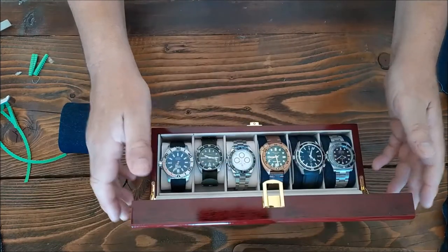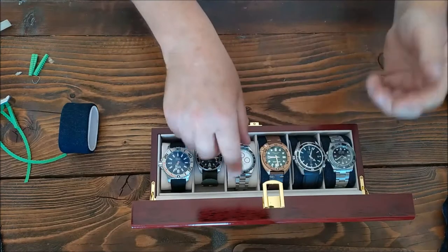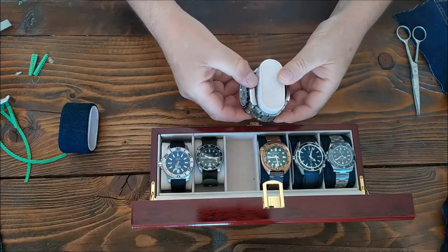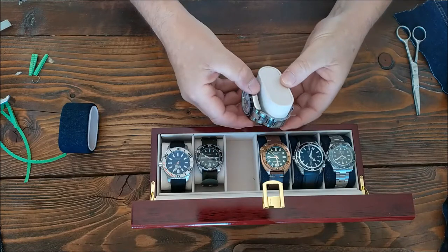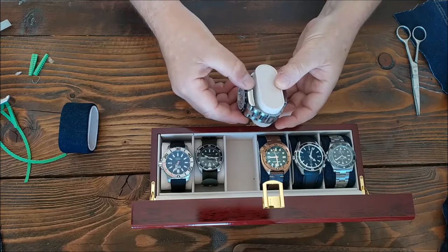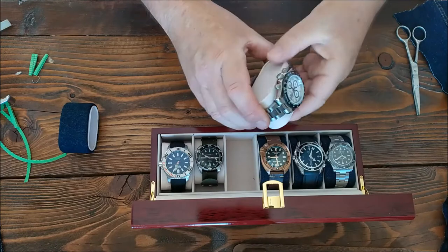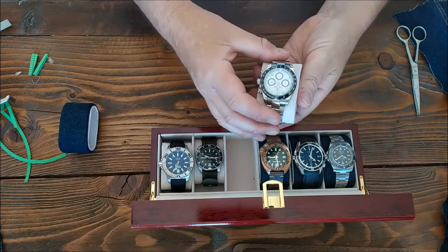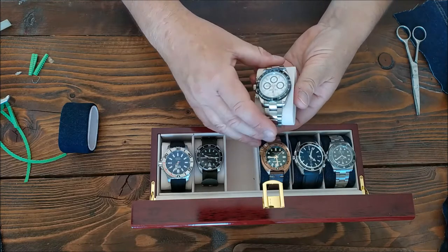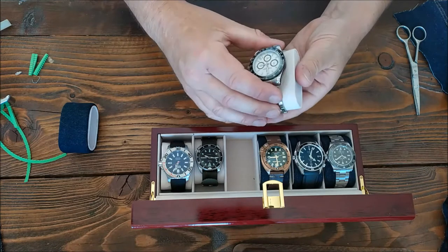The only issue is if you've got larger wrists like me — I've got 8 inch wrists — the cushions that they come with are really sized only for somebody with maybe a six and a half, maybe seven inch wrist. So if you've got a bracelet that's been sized for your wrist, you're going to have this problem. The idea is that the watch is supposed to fit quite snug against the cushion, then it slots quite nicely into the watch box. So yeah, that's no good.